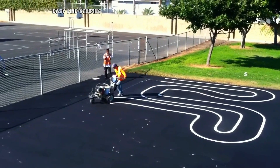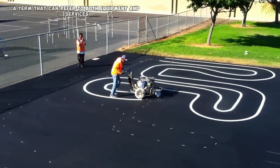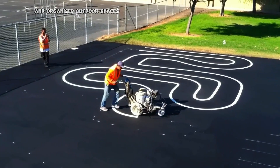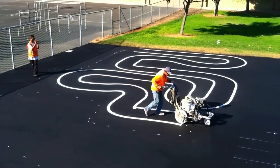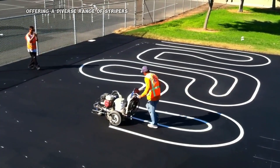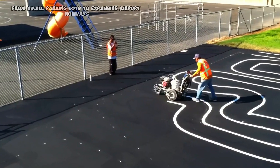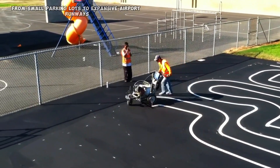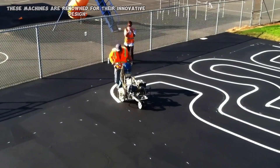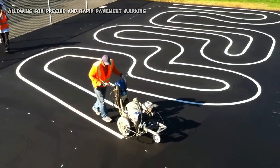Easy Line Striping, a term that can refer to both equipment and services, plays a crucial role in creating safe and organized outdoor spaces. In the realm of equipment, Easy Liner is a leading manufacturer offering a diverse range of stripers designed for various applications, from small parking lots to expansive airport runways. These machines are renowned for their innovative design, durability, and efficiency, allowing for precise and rapid pavement marking.